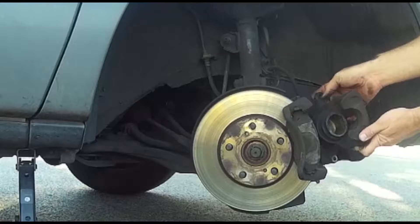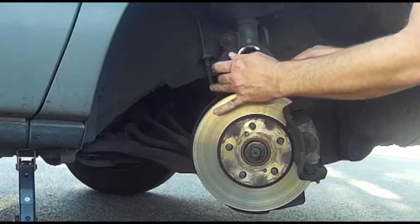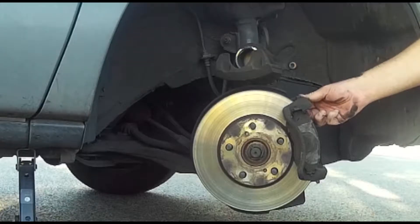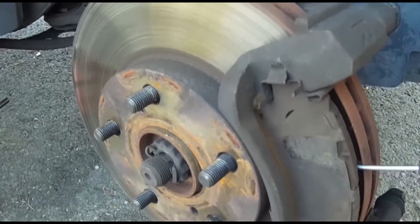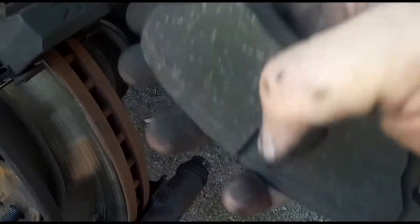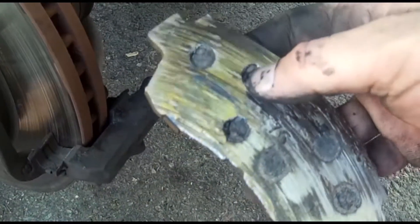Once the pins are out, the caliper slides right off. The brake pads are held to the caliper bracket by a metal clip on the top and bottom. Though I'm less than worried about scratching an already scratched rotor, I'm still careful when I lever them off. This one isn't too bad yet, but the one on the back — yikes! It looks like it was completely skipped last time the brakes were done.